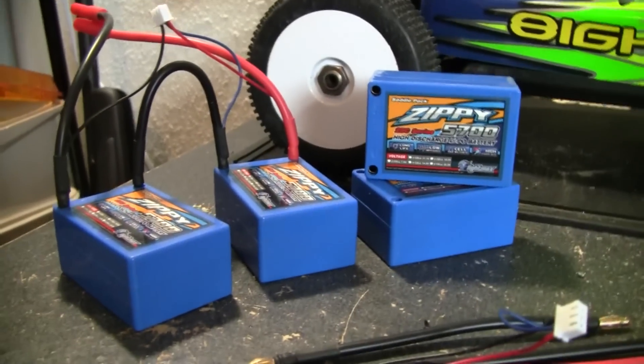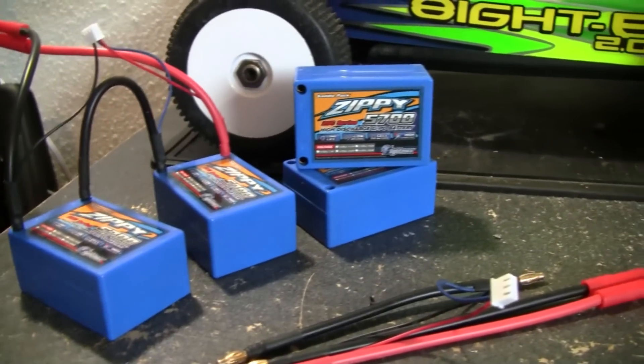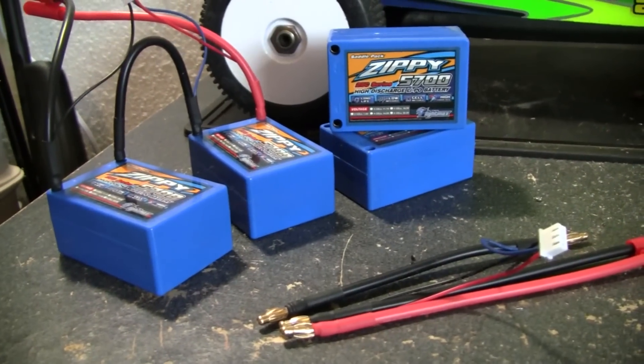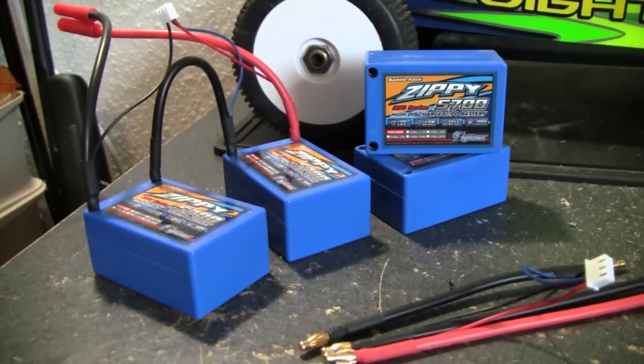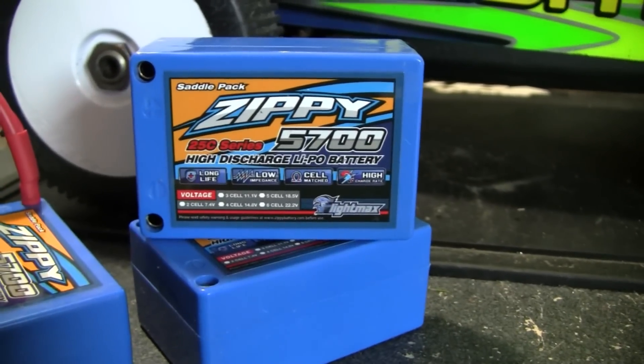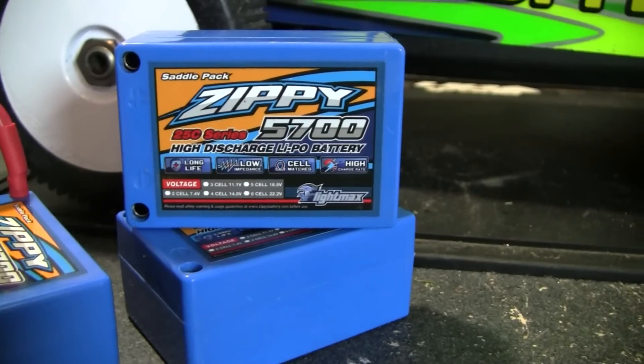I always go to HobbyKing, and when I went there I noticed they just have a ton of batteries. I looked up anything with more than 5000 milliamp rating and found these Zippies — just an awesome battery pack. I think these were about $23 each.